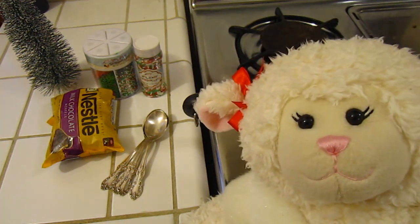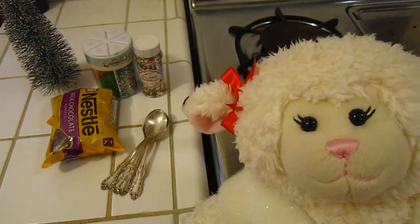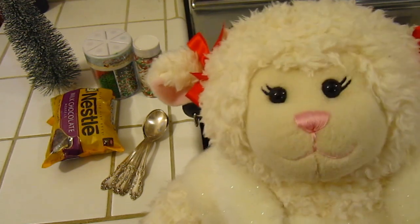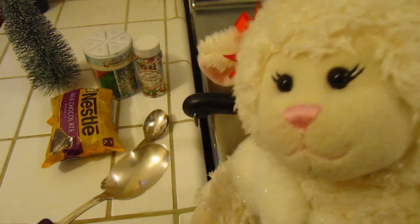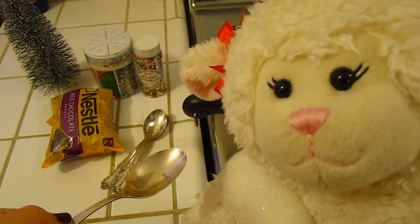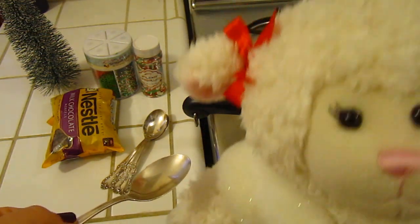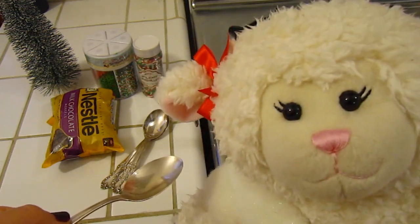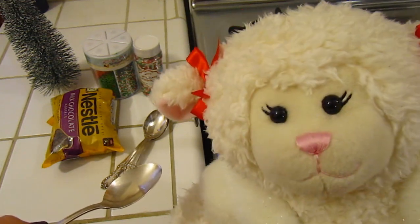What we're going to be making is called chocolate spoons, and if any of you have not heard of this before, let me explain. Mom, I might need your assistance for this — could you pick up one of the spoons please? Alright guys, so see the spoon? What we're going to do is melt the chocolate and pour some of it inside the spoon, and then we're going to put sprinkles on top. Then you stick it in the refrigerator so the chocolate hardens, and then what you do with it is so cool.